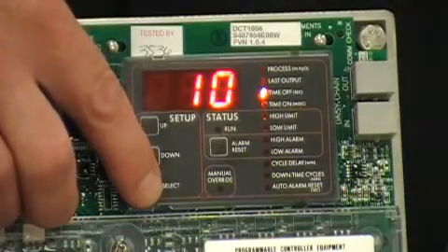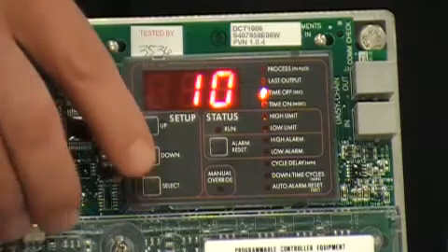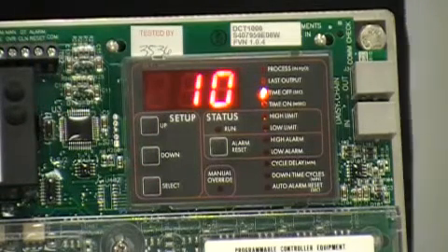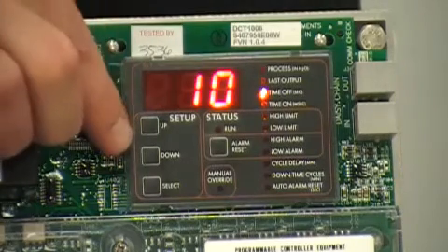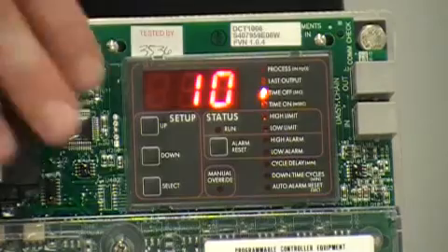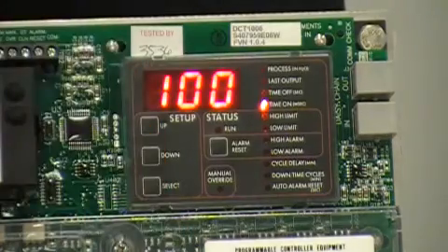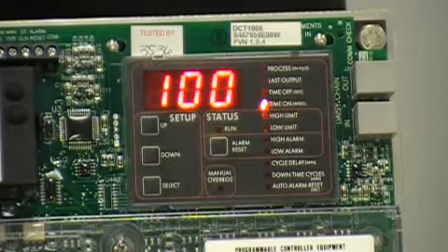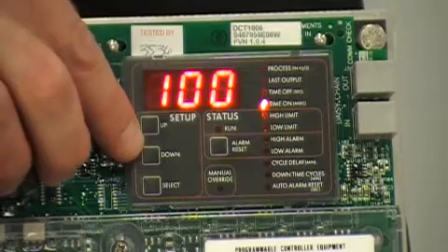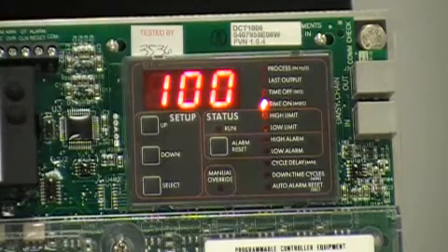Pressing the select button again allows you to program the time off, and this is the time in between pulses. Factory default is 10 seconds, but can be adjusted up or down from 1 to 255 seconds. Next is time on, and this is the actual duration of your pulse. Factory default is 100 milliseconds, or 1 tenth of a second, but can be adjusted up or down from 10 to 610 milliseconds.